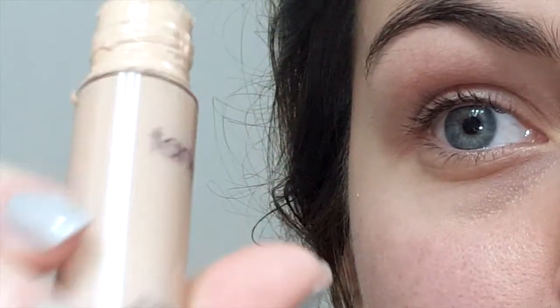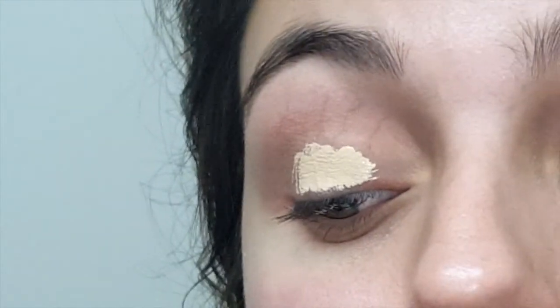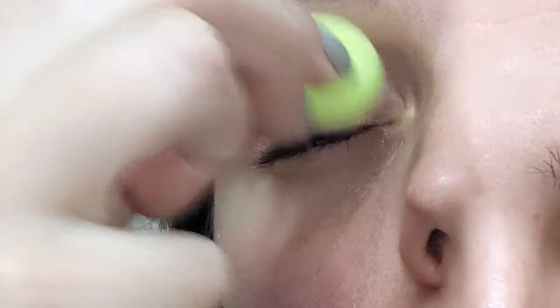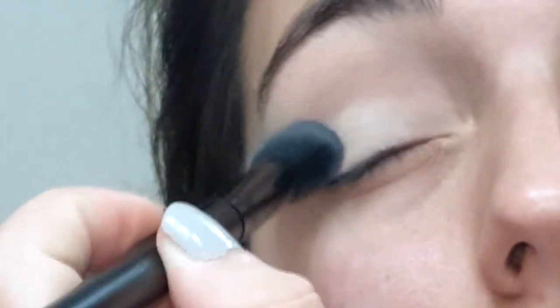I'm going to prime my eyes with my Tarte Shape Tape — you guys know what this is, I use it all the time. I'm just going to dab it on my eye and blend it out with my little baby Beauty Blender. Then I'm going to use the white shade, okie dokie, to go over my entire eyelid to set that.